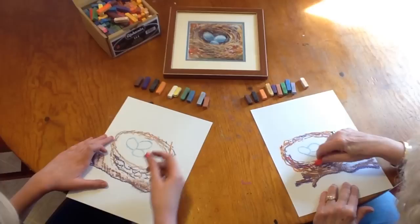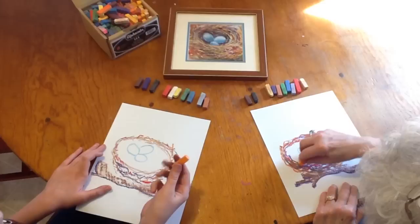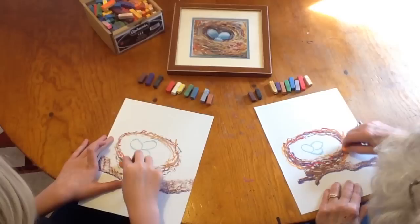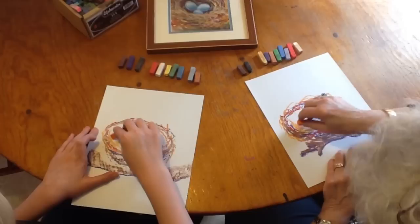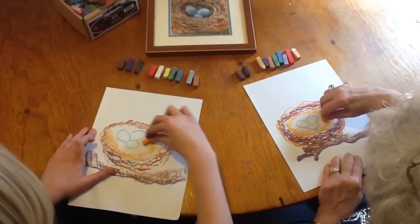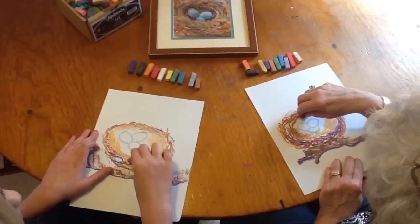Let's put in a little dash of red — birds could have picked up some red yarn or a ribbon that fell out of somebody's hair, or a piece of paper. Now let's get some orange in there. Turn your orange kind of on its side and bring in the circle of the nest to make it nice and comfortable in there.